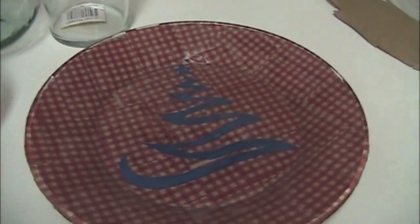Hey everyone, it's Kelly from Wedding and Party Network. Today is day three of our Crafty Christmas, and today we're going to show you how to decoupage this Christmas plate. Not only can you use this for your dinner party, they also make good Christmas gifts, or just around your home.